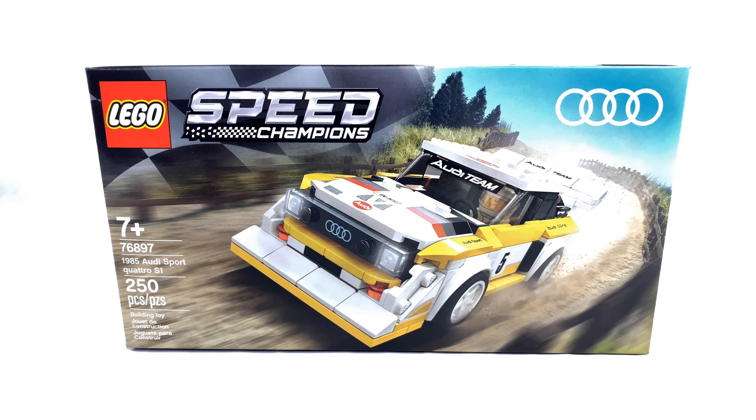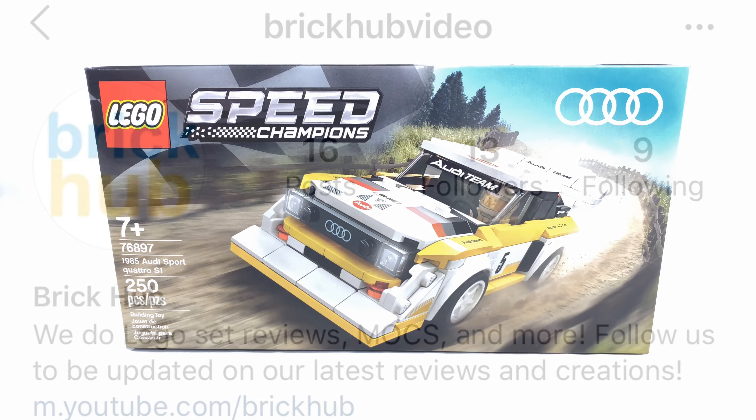As always, if you guys enjoy this video, be sure to give it a like, comment down below, and subscribe to this channel for more content just like this. Also, be sure to hit that notification bell next to the subscribe, and check out our Instagram page.